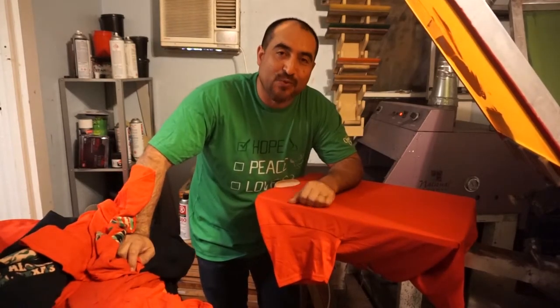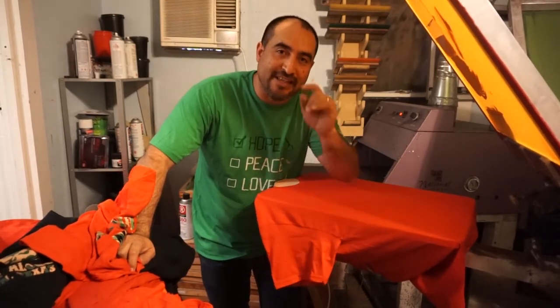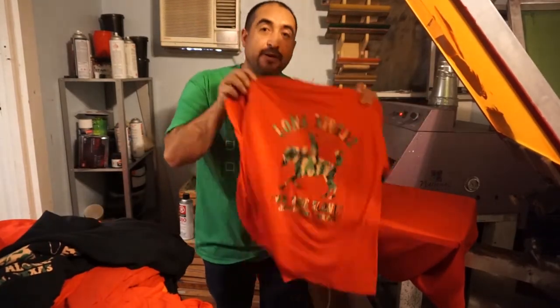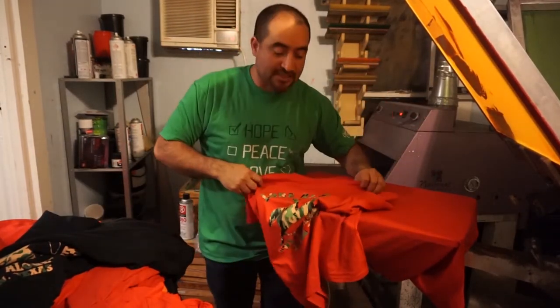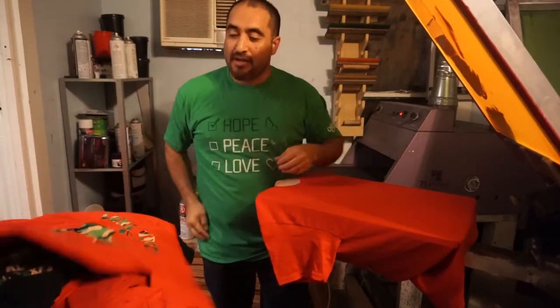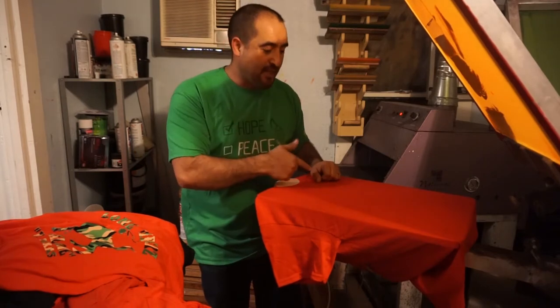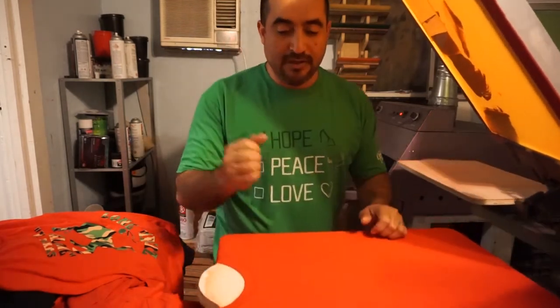What's up guys, how you doing? This is Juan with Liberty Graphic Designs, thank you for clicking on my videos. I want to show you a quick video on how to do a little camouflage print. I already did the back so we're gonna do the front. We're gonna go real quick and do a bunch of these red shirts and orange shirts with camouflage print, stay tuned.